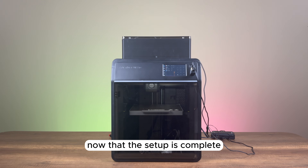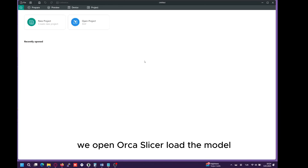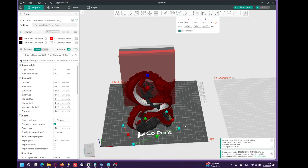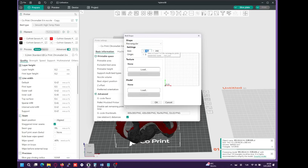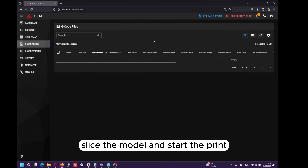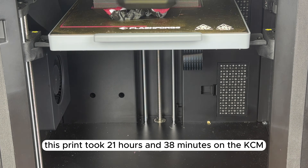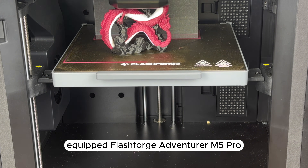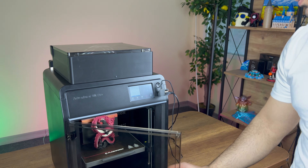Now that the setup is complete, we open Orca Slicer, load the model, adjust scaling and colors, enter the IP address and bed dimensions, slice the model, and start the print. This print took 21 hours and 38 minutes on the KCM-equipped FlashForge Adventurer M5 Pro.